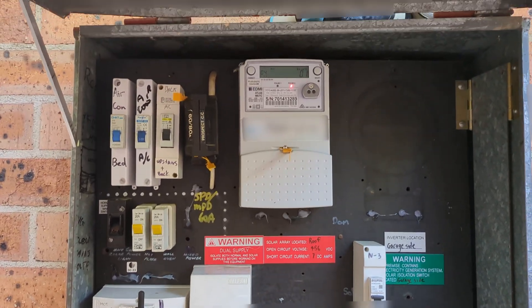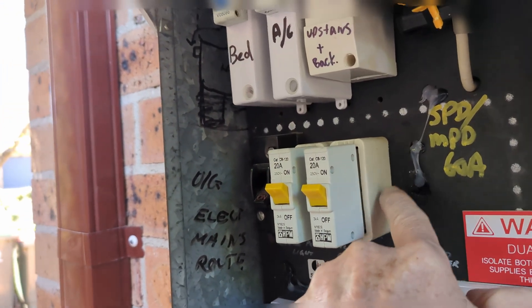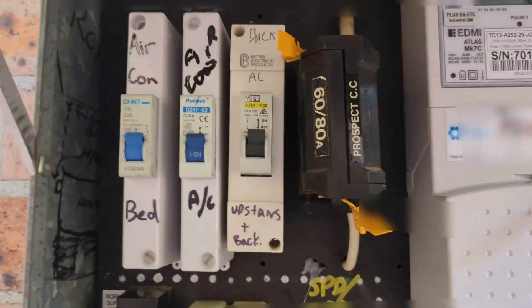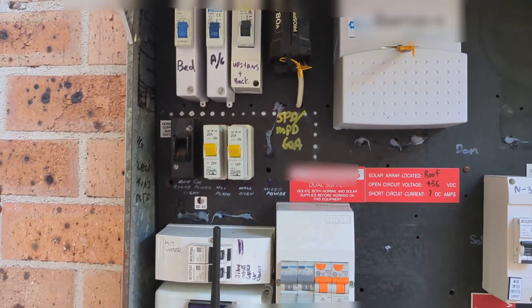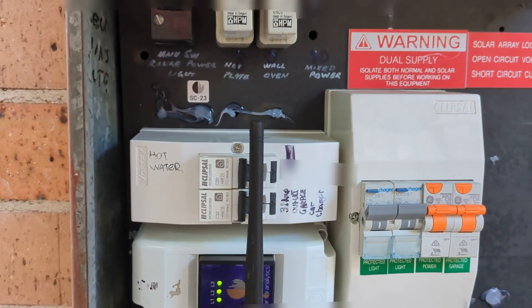Progress on the switchboard. I've still got the old ceramic base fuses here, and that's the incoming 60-amp fuse of course. They're single phase here, not three phase. And there's the main incoming supply switch.